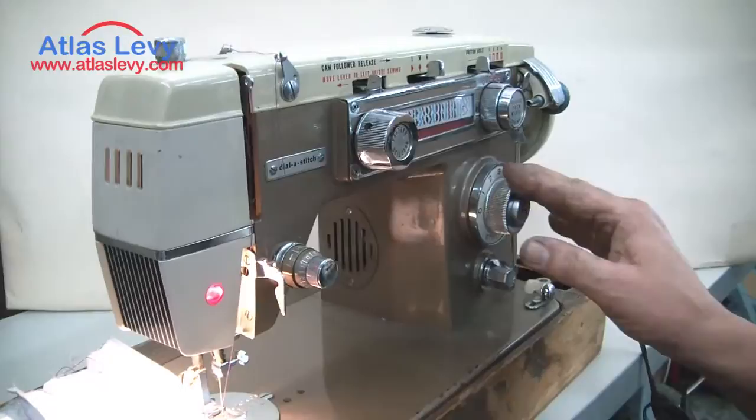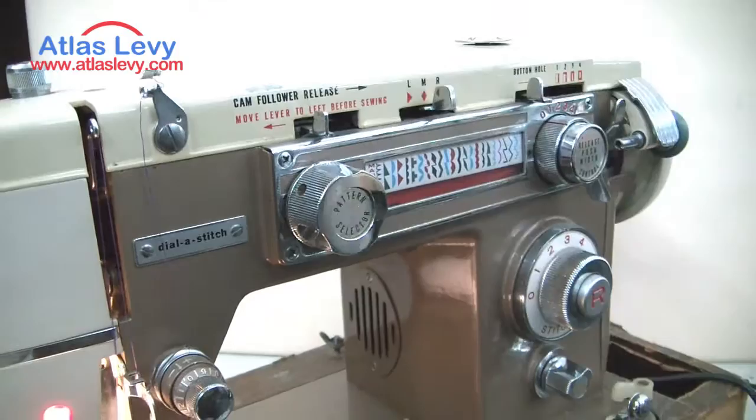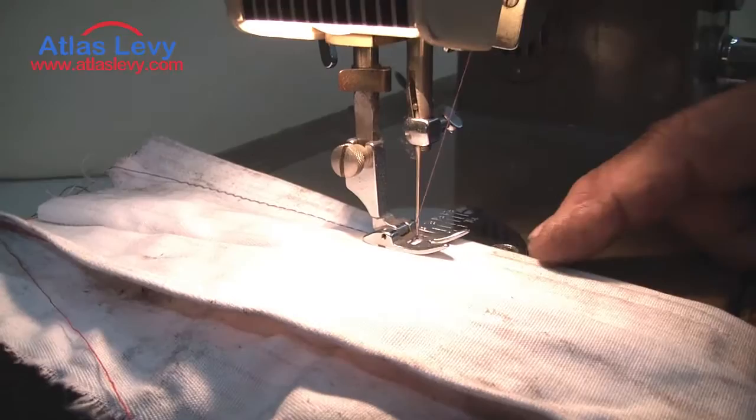You also have L for left, R for right, and M for center — this moves the needle back and forth. Threading the machine is very simple. You get your thread over here, or you can take a big spool and put it on the bottom.